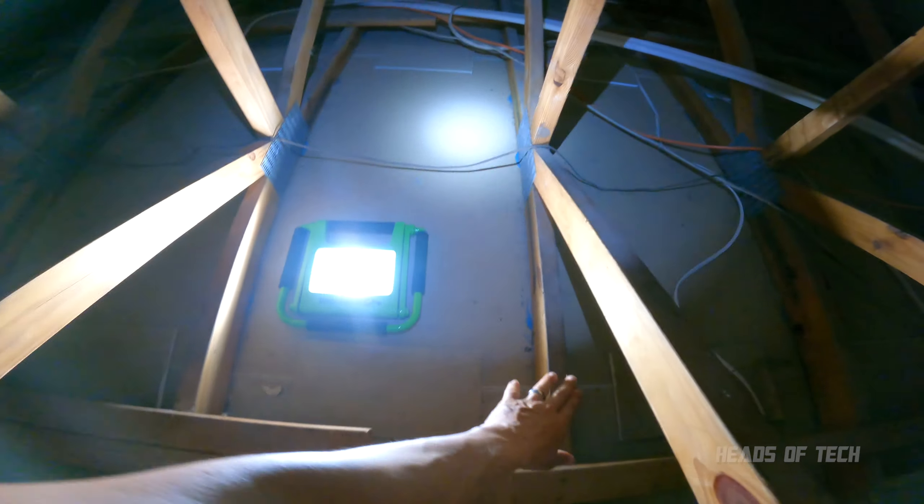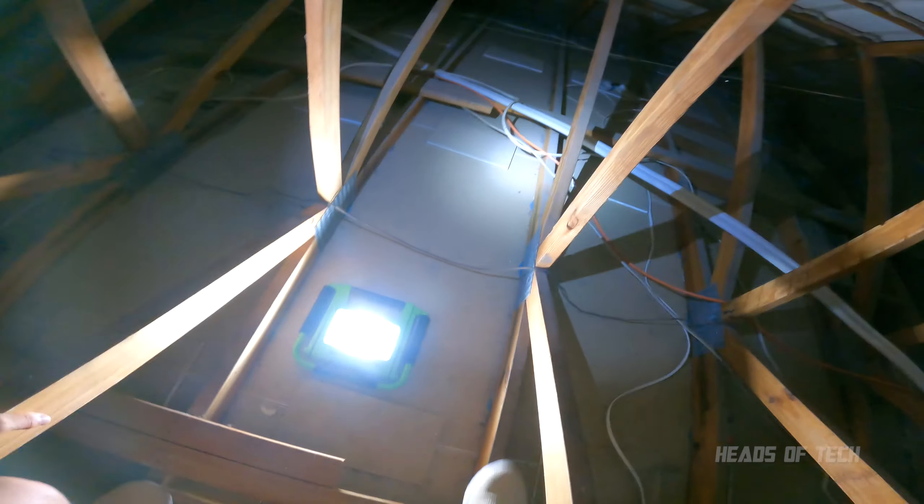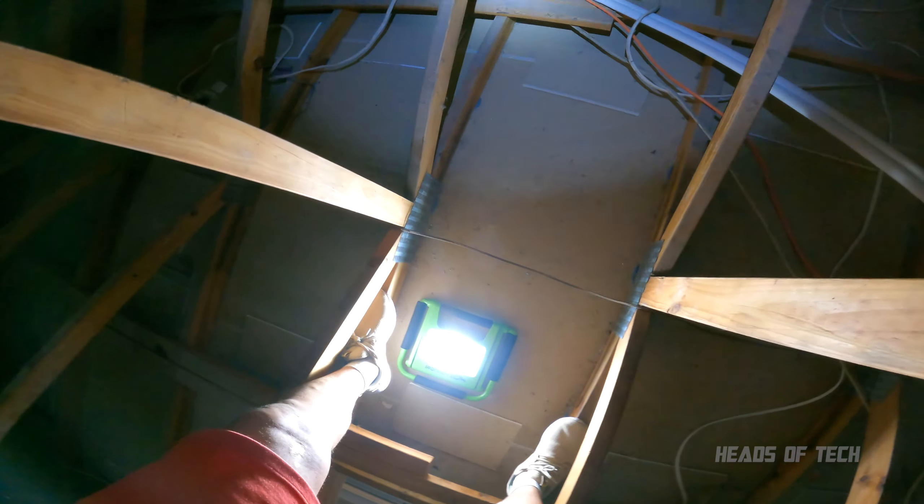This is the attic of the garage. If you look down, there are little planks of wood — you want to be walking on the planks of wood and try distributing your weight over multiple planks. If you look around here, the corner I want to get to is over there.